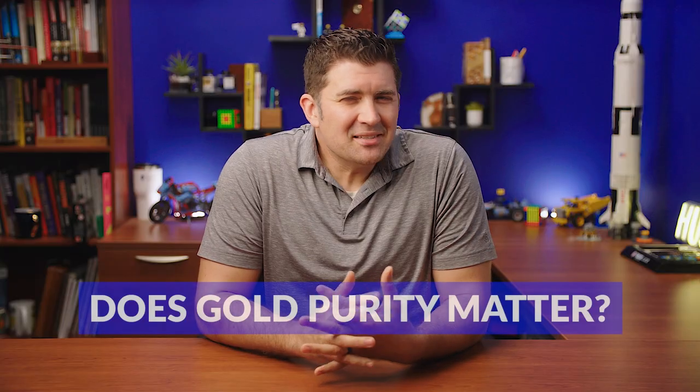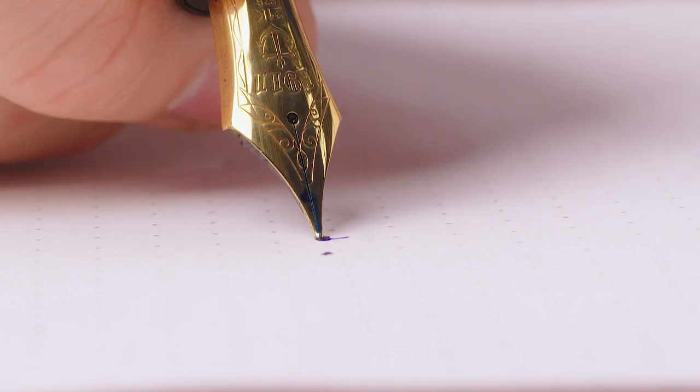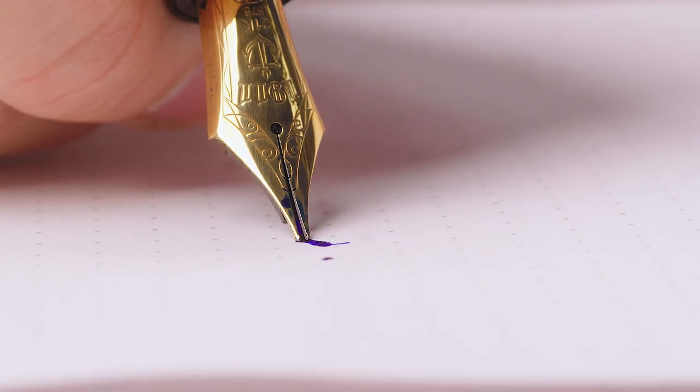To my knowledge, Sailor is the only company making nibs in 21 karat gold. Typically you see gold nibs made of either 14 or 18 karat gold. Does the purity of gold make a difference in performance? If all other factors are identical, the higher the purity of the gold material, the softer the nib should feel, because gold is the softest metal in the nib's alloy. That said, there are several factors that affect nib feel — the thickness of the metal, the length of the nib, the curvature, the shape, and the taper of the wings — so gold purity is more of a rough guide than a reliable indicator across different brands.